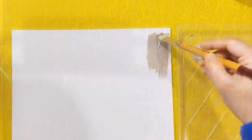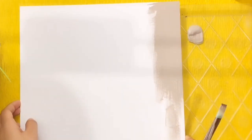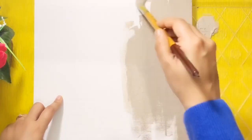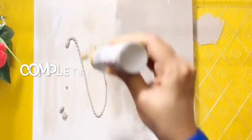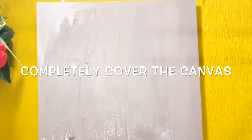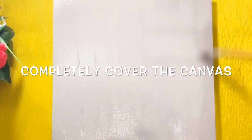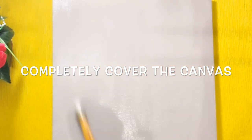Give a base coating on your canvas. Here I used a medium gray, and this is what we will see through the cracks of the top coat, so choose the color accordingly. Make sure that you completely cover the canvas with base coat and let it dry.